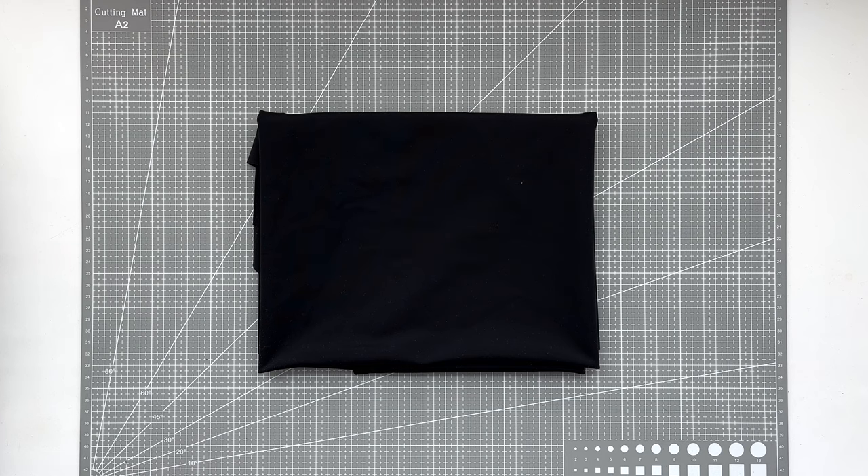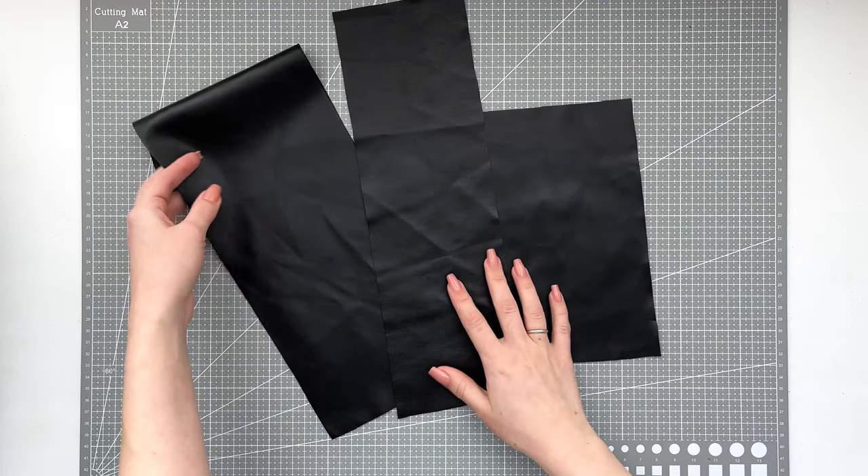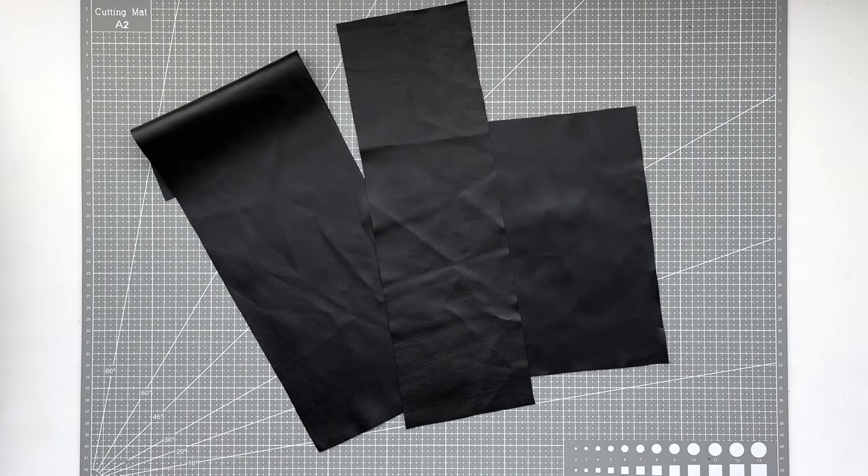All you need to sew the skirt is some fabric. I have a b-flex, but you can take any other fabric — the only thing that matters is that the fabric should be stretchy. You will also need fabric for belt loops. It may be the same fabric as the skirt, but I decided to make belt loops from faux leather so they will match the belts.